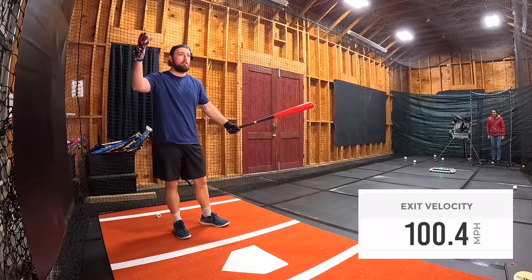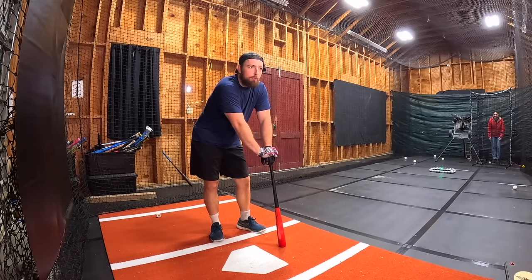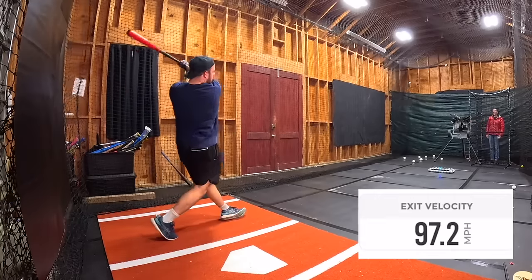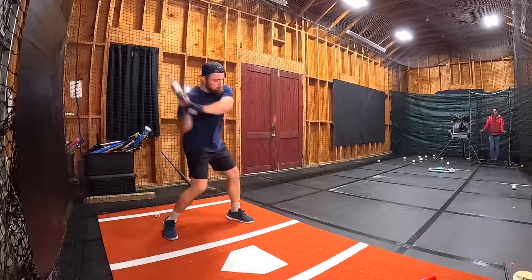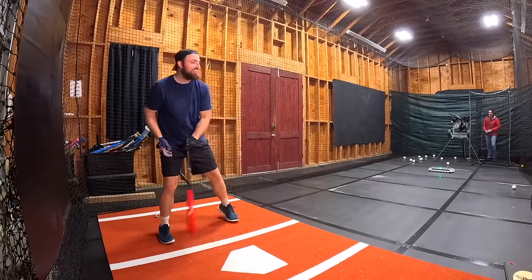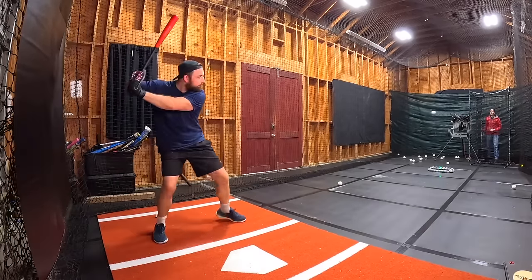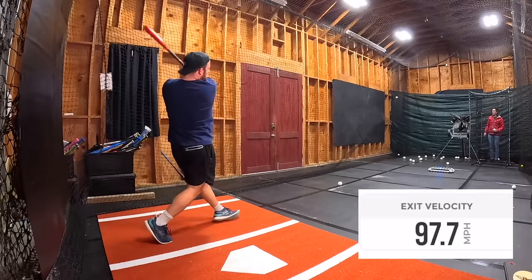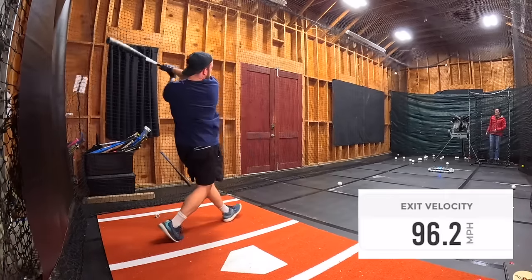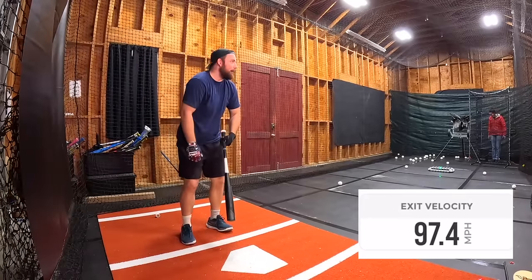Ripped! Hundred point four. Hundred point four! Wow. I was gonna start a series about me trying to get an exit velocity over a hundred and I literally did a hundred point four. 99.2 — no, god dang it. I think I took too many swings too fast. We're gonna take a minute break.